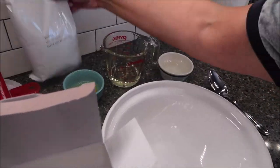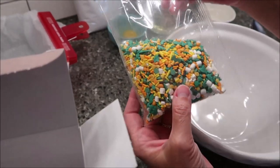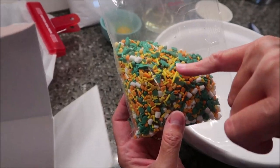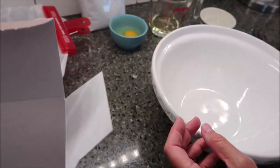In the box you have your brownie mix and your sprinkles. We're not going to need the sprinkles right now — we're going to set these to the side. But if you look closely, they have little dinosaurs in there. We don't use those until the very end.